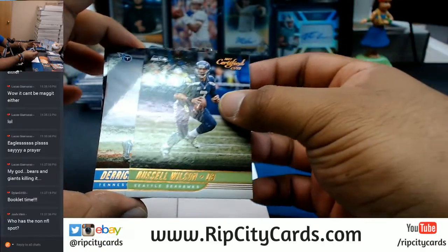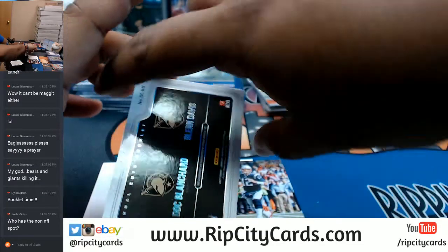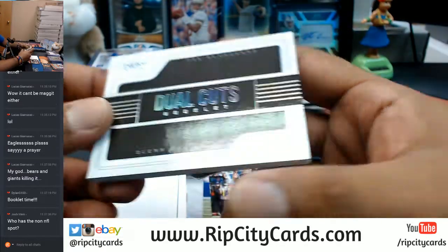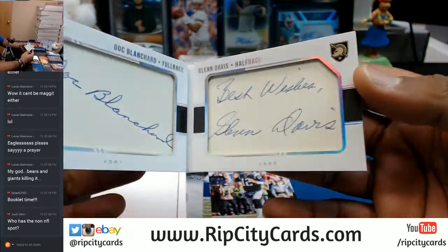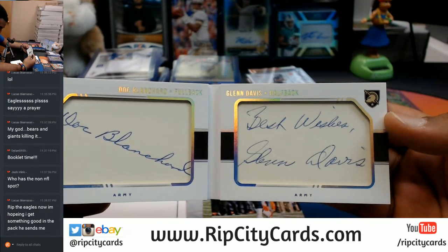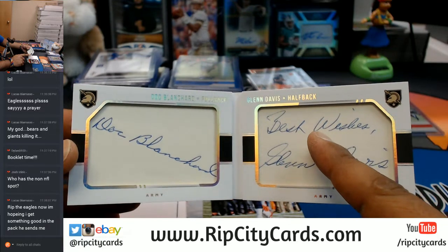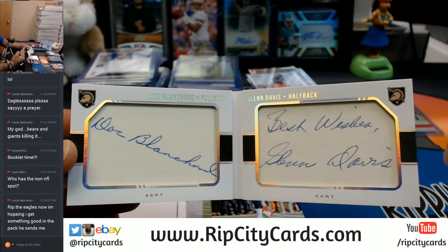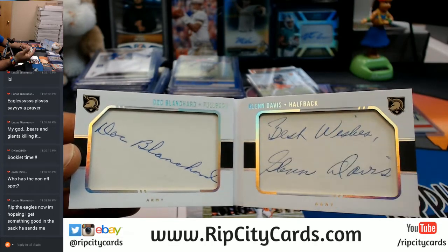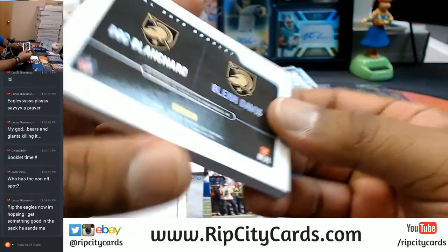So there's a Russell Wilson and a Derrick Henry, and there's another card there — Tom Brady. It's a dual cuts booklet, it's an Army booklet, it's a one-of-one booklet. For Doc Blanchard and Glenn Davis. There's another autograph there — it's an Army autograph. I don't know who that is — Beck Wesley or something. So there are actually three autographs on that booklet: Doc Blanchard, Glenn Davis, and then Beck something. That's a cool card. That goes to the non-NFL spot — the one-of-one booklet. Very nice.